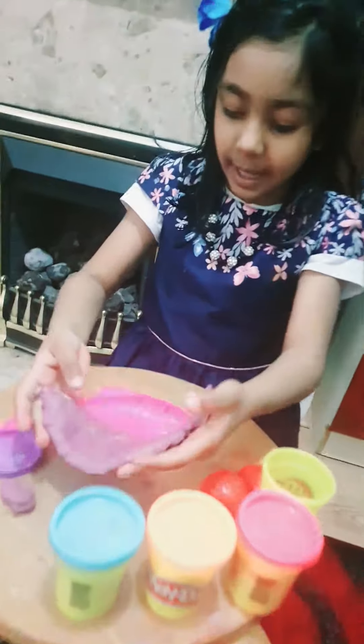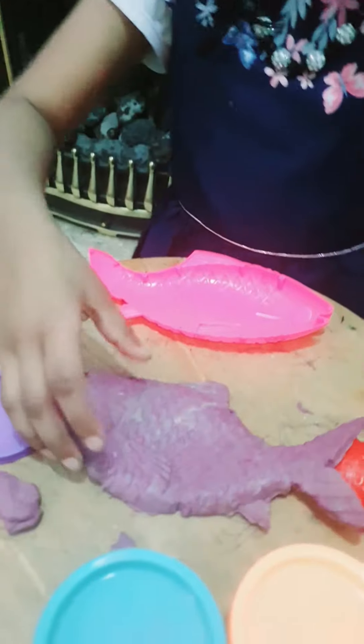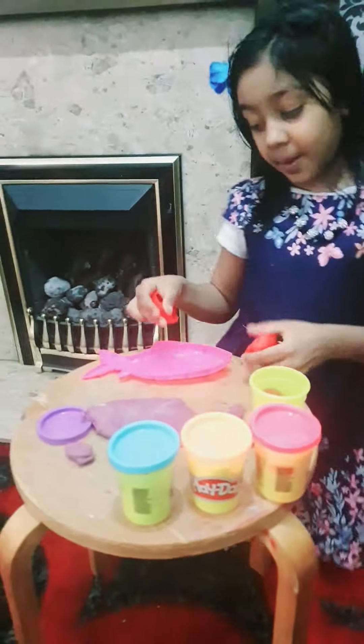Now that was really quick, so I've decided to make a strawberry next. I'm gonna make it with my favorite color — pink, of course. Let me move the fish out of the way.